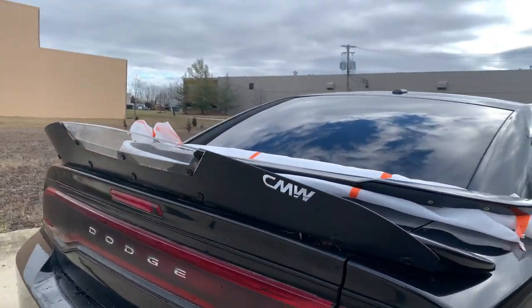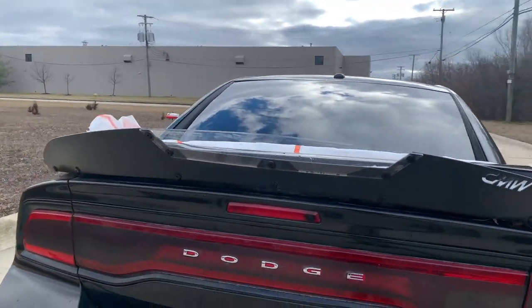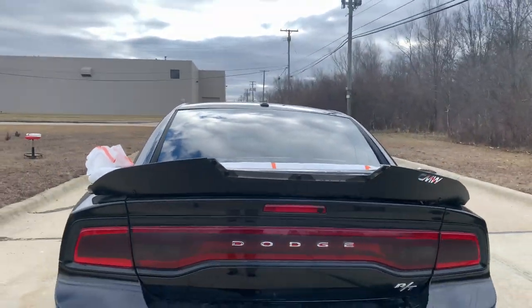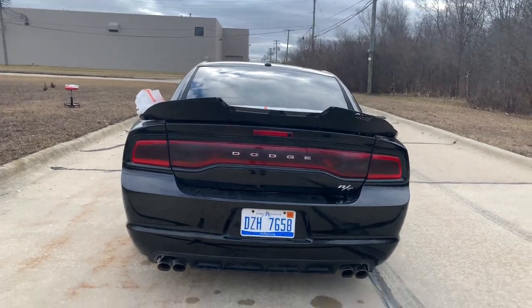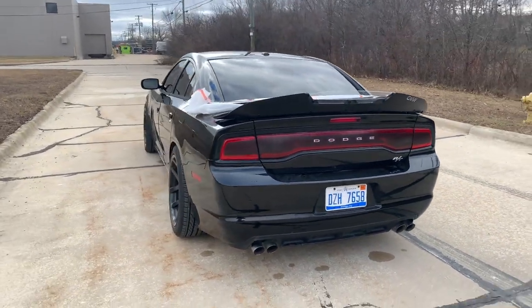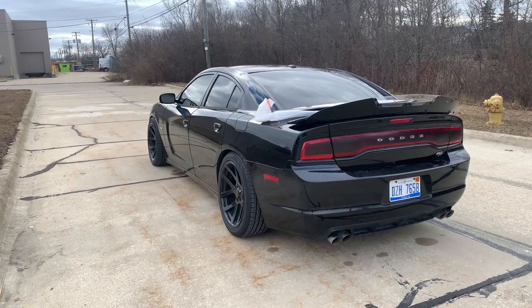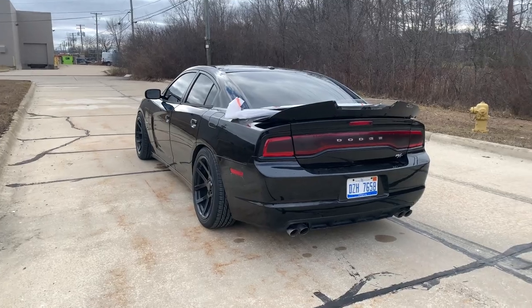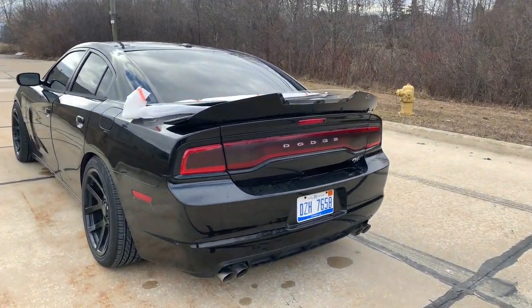They also have a couple of different style wicker bills. I don't remember exactly which style this one is, but I have this piece of acrylic in the middle — I think it looks pretty cool. I'm going to show you guys how to install it. After the install, I'm going to go over everything that's been done to my Charger, since I get comments on certain pieces all the time.